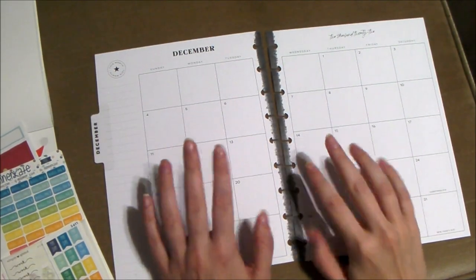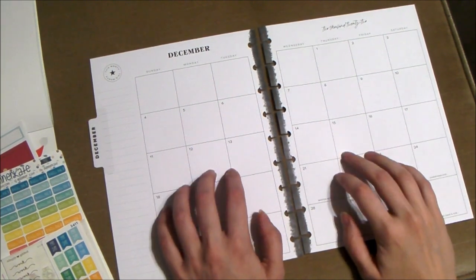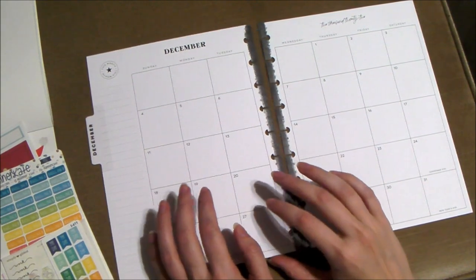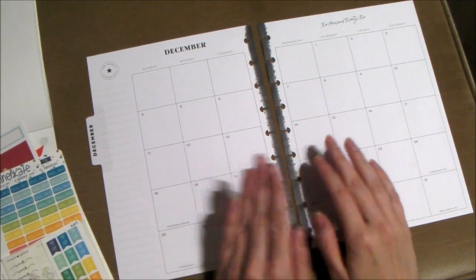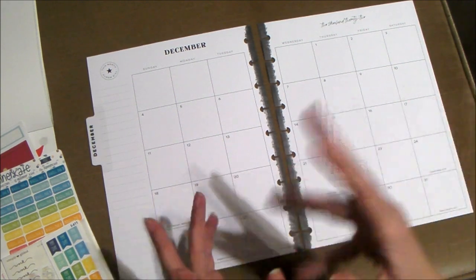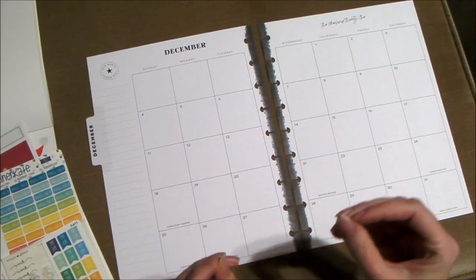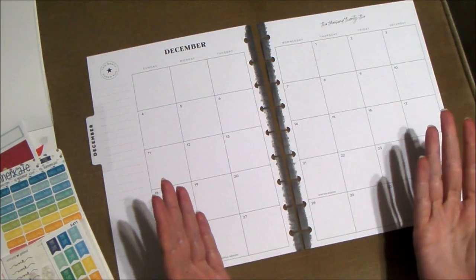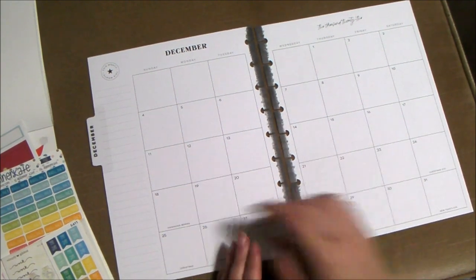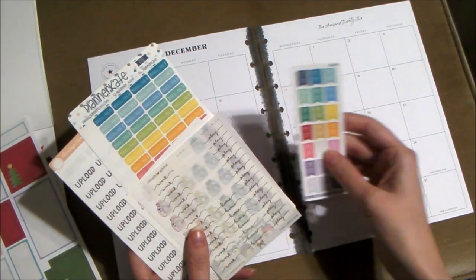Hey cupcakes, today's video is going to be a December monthly plan with me. I would have done November but I forgot to, and I don't really want to go backwards and film it. I technically haven't done that one either, but I'm going to do that one off camera. We'll go ahead and do December.